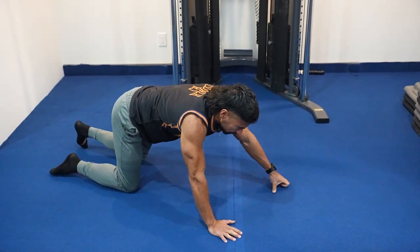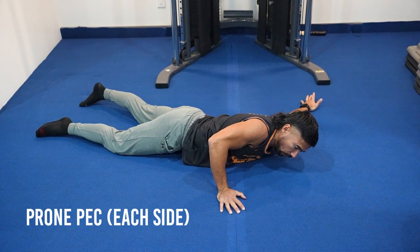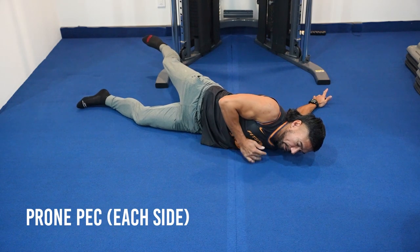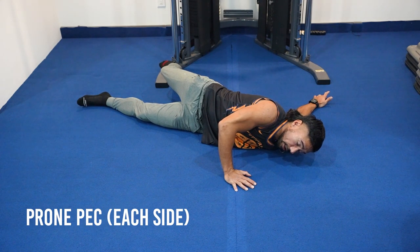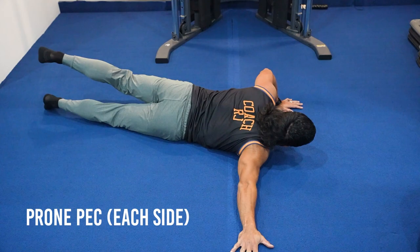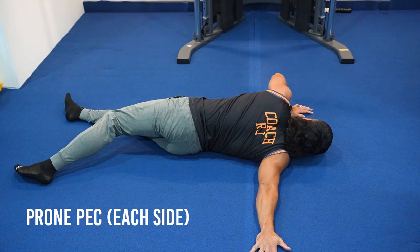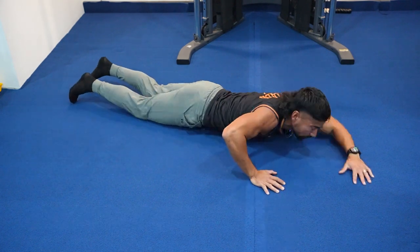Get onto your stomach for the prone pec stretch. Bring the left hand out to the side, roll into that arm, then push that hand out further as you roll out. You should feel this into the shoulder and the pec. Bring the leg up and wrap it around — if you can touch the floor, you've got really good hip mobility. Breathe through it and stretch that pec. Then switch to the other side: slide that arm out 90 degrees, rotate your body, bring the left leg up and over, and take a couple deep breaths focusing on that pec stretch.